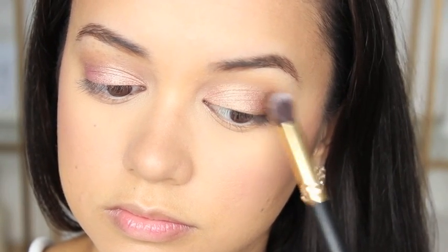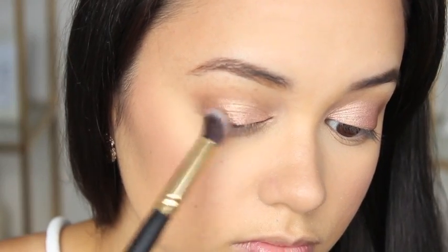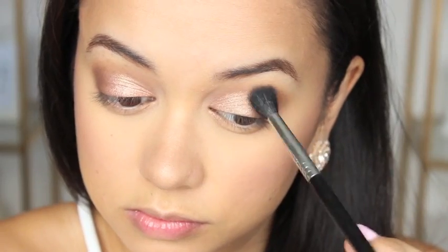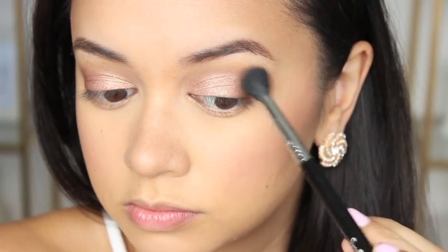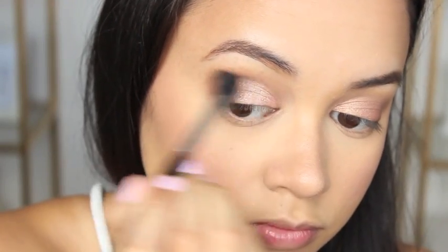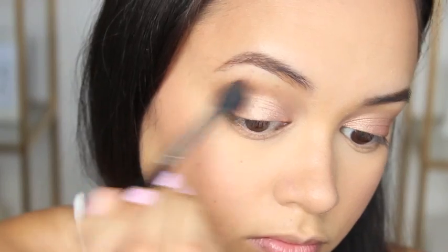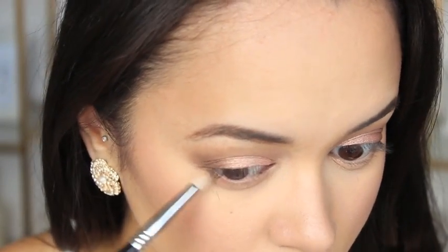After that's done I'm taking the Sigma E40 brush — which is what I used to apply Salted Caramel to my crease — and using it to blend out the edges so everything is nice and smooth and not harsh. Next up I'm just running the shade Salted Caramel along my lower lash lines using the Sigma E30 pencil brush.